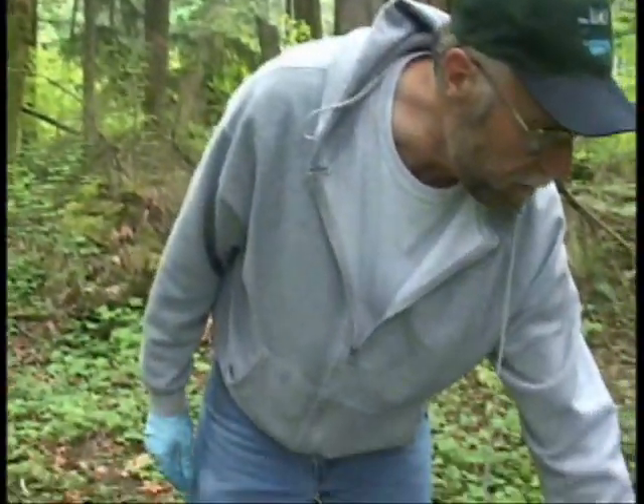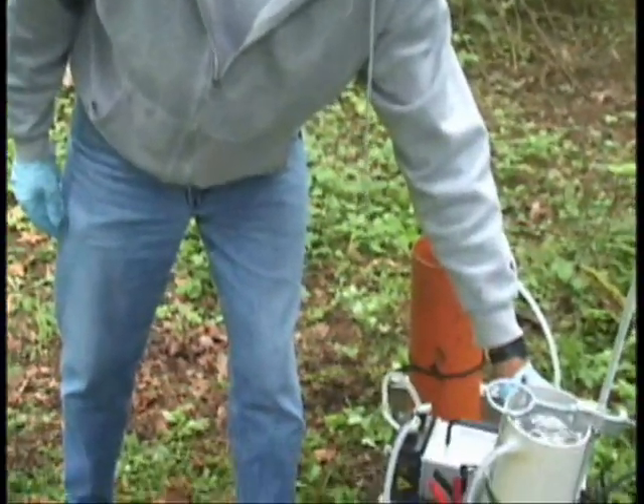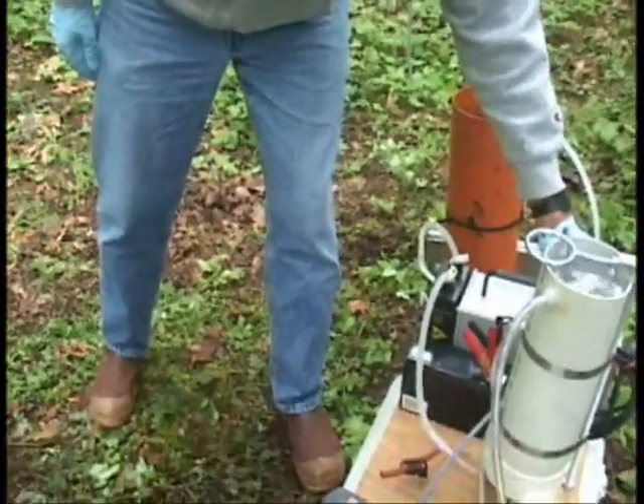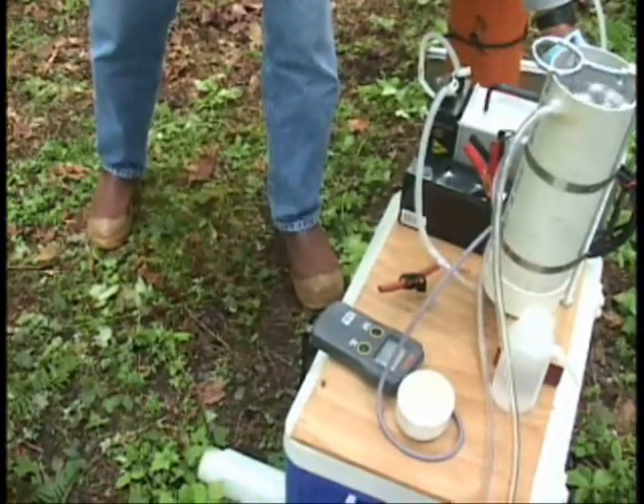The purge parameters need to stabilize — that's really the indicator. At a minimum we usually pump out at least three well volumes, but the critical thing is to get the purge parameters to stabilize. This well looks pretty stable from the get-go, but we've finished purging after about four well volumes with purge parameters stabilized. I've now reduced the pumping rate to between 100 and 200 milliliters per minute, and we're going to start our sampling.